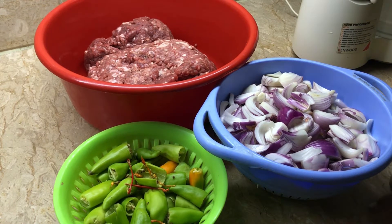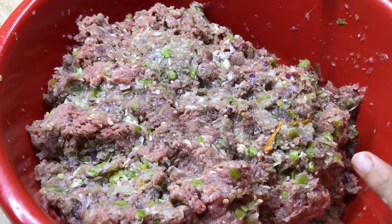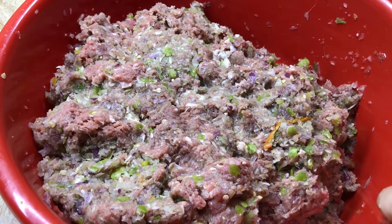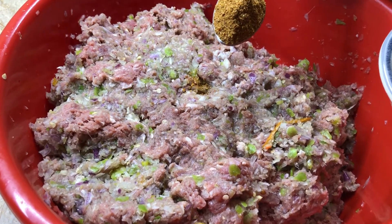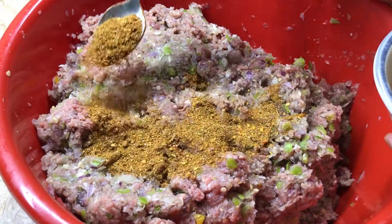Now I will grind it. I will tell you which masala I will put — I have chopped rice and soy sauce, and I have made the masala 2-3 times. I have made a recipe for the final video.